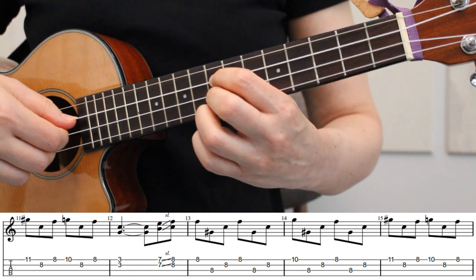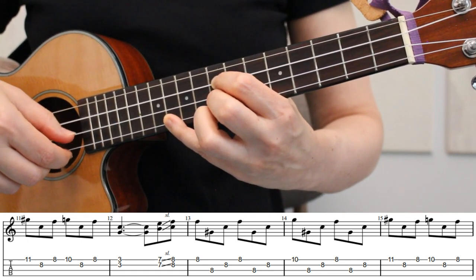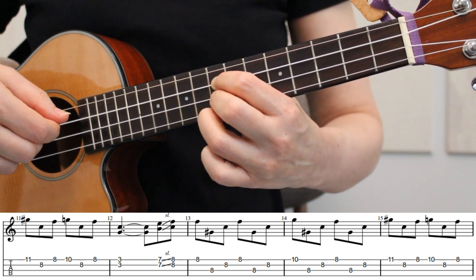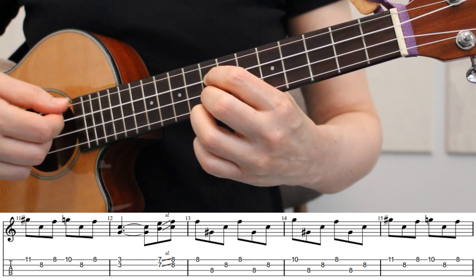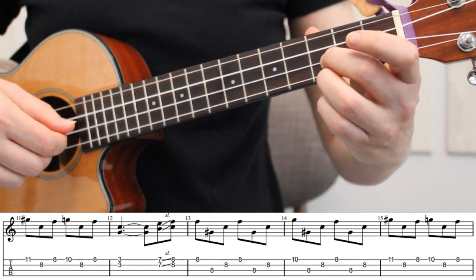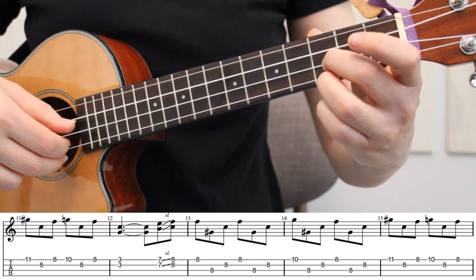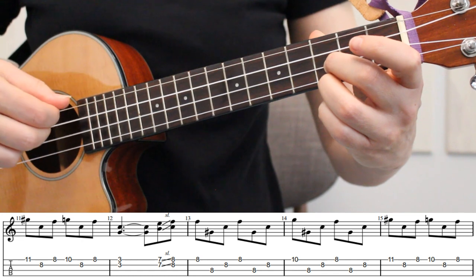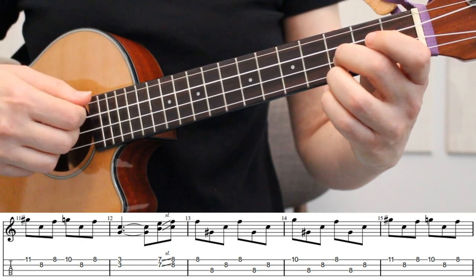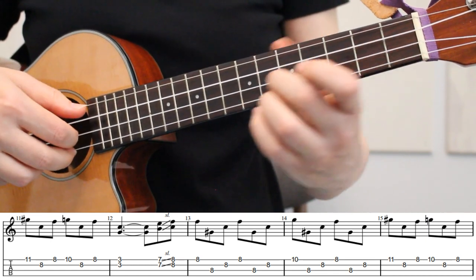Here's how it looks to play measure 11 at a slow tempo. At this point, to finish this musical phrase, we're going to move our middle and ring fingers down to the 3rd fret of strings 1 and 2 to start measure 12. The rest of measure 12 through measure 15 is played the same way as the end of measure 8 through measure 11.